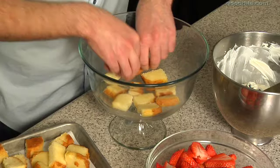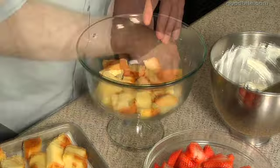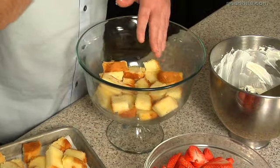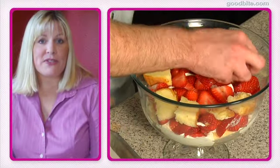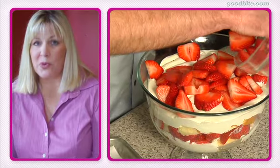To assemble the trifle, I'm going to start by layering half of the pound cake into the bottom of a trifle bowl. The whole idea of a trifle is that you've got these beautiful layers that you can see — a layer of cake, a layer of cream, and a layer of berries. The pound cake is then layered on top of the strawberries, followed by the remaining whipped cream, and all the rest of the strawberries go on top.